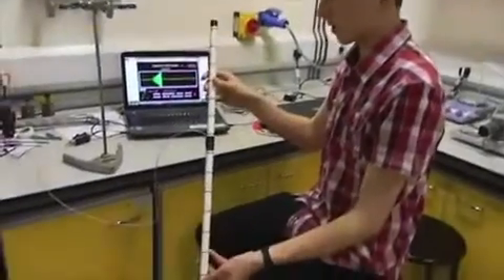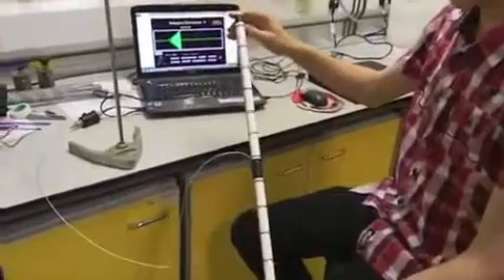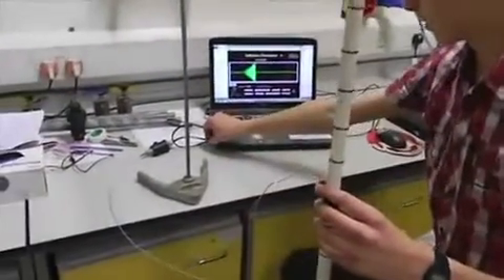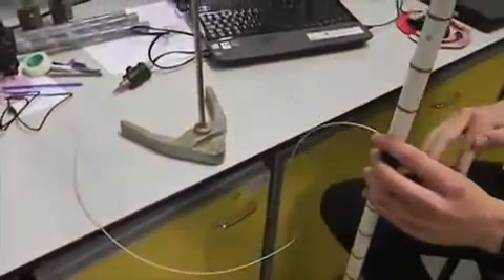Here we've scaled up the small shaker that we had earlier. We've taken a longer tube and made wraps at regular intervals down the tube, and then connected the coil — which makes up all these wraps — to an audio plug into the computer. So when we drop the magnet through this, we'll be able to see, like on the oscilloscope, a peak for every coil.